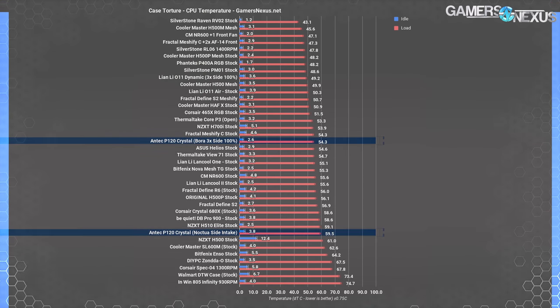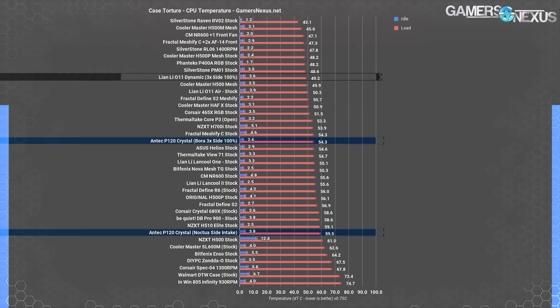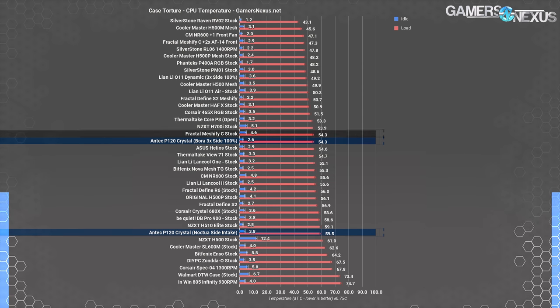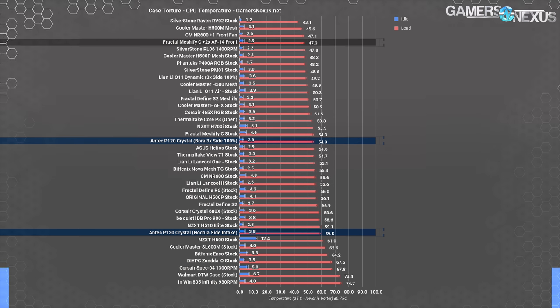The comparative chart shows the P120 with non-stock fans, so it's not directly comparable to stock fan tests — but we still wanted to illustrate where it lands. The best average CPU temperature we achieved was 54°C over ambient for the P120. That's not terrible, but given higher-end fans, it's not impressive. The P120 is equal to the stock Meshify C, which is disappointing since the Meshify C ships with only two 120mm fans and is vastly improved when better fans are added.